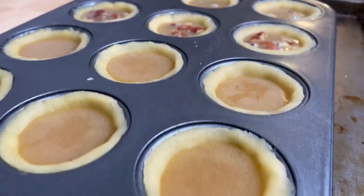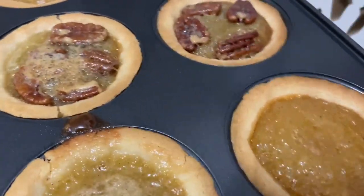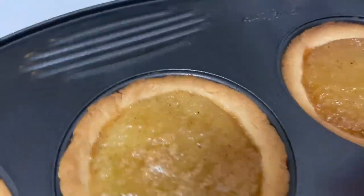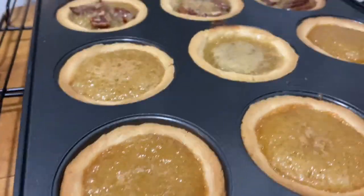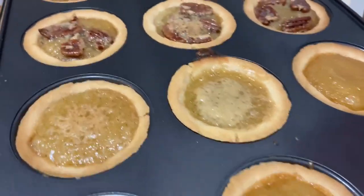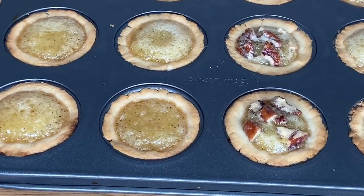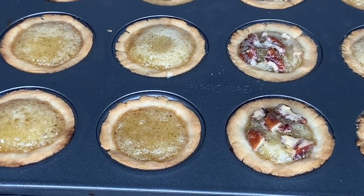Bake for 15 minutes, then turn the tray and bake for 5 to 10 minutes more, or until the filling sets and the shells are golden brown. Take them out from the oven and let them cool down completely in the mold, about 40 minutes. Don't worry — when you see the filling rise to the top when they're done, it will come down nicely when they cool.